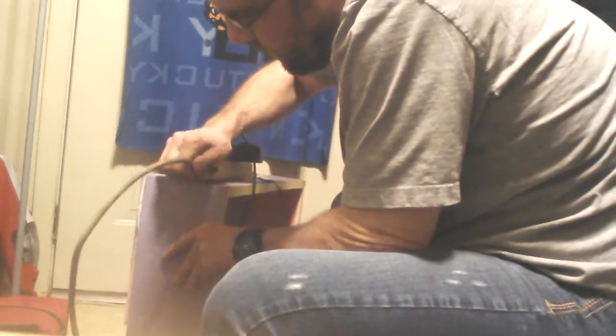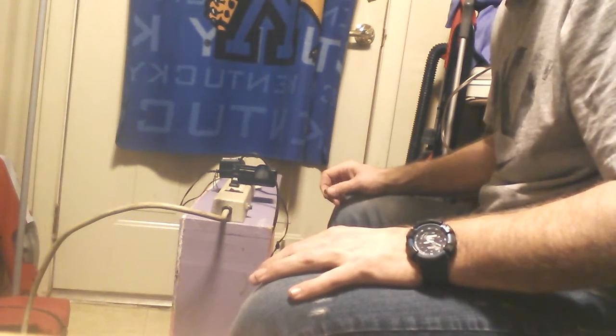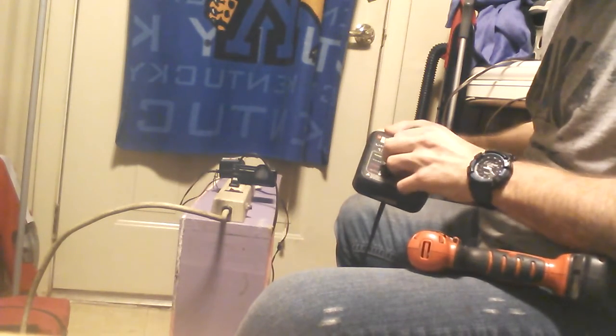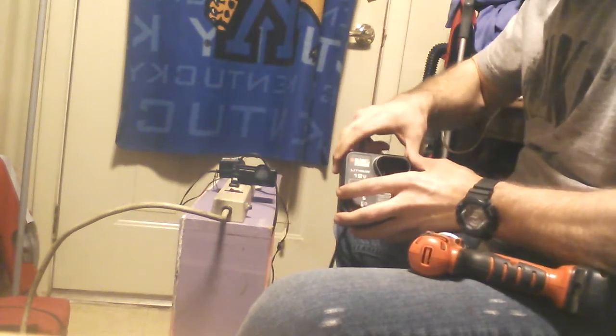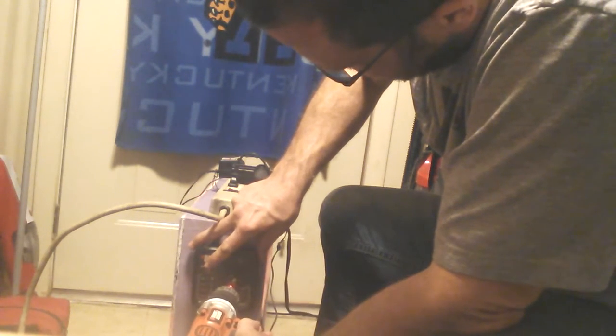I've got just enough screws in here to finish my projects out. Let's turn him around here. I've enjoyed this little project. I think about the projects the more I put out for you. Screw through there first. Put him up here at the top. Put it out middle ways.